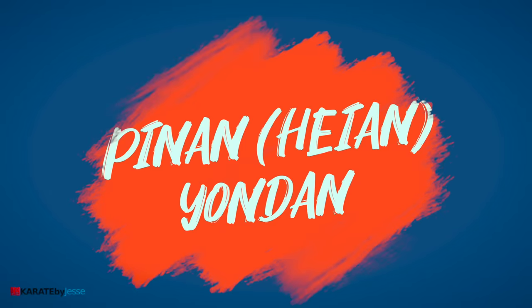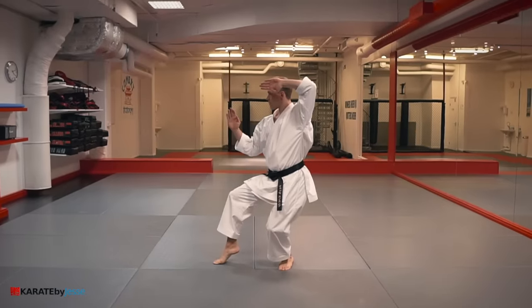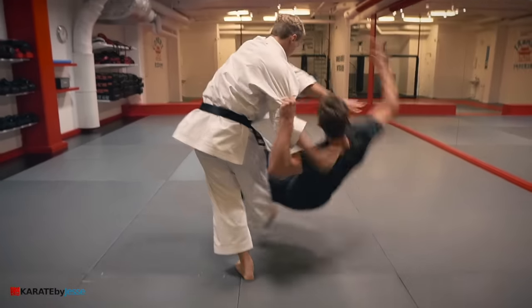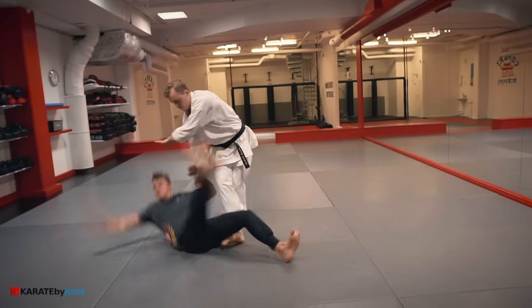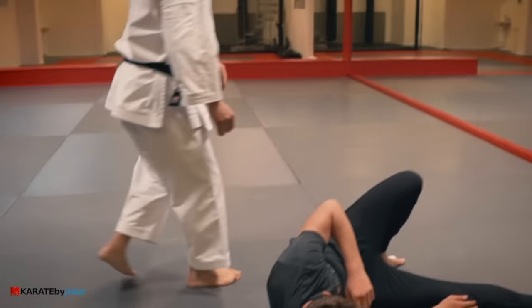The next kata is pinang, or heian godan. Pull one arm and lift the other in a circular motion as you pivot around and throw the opponent over your leg.